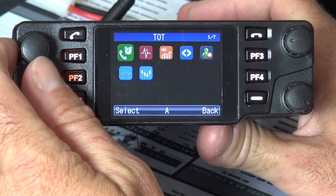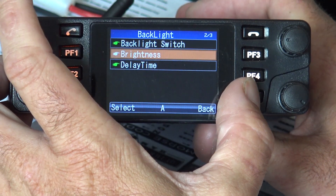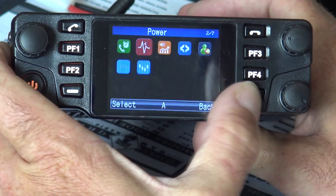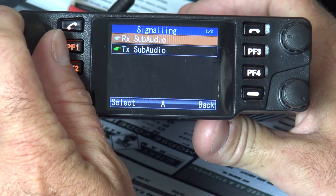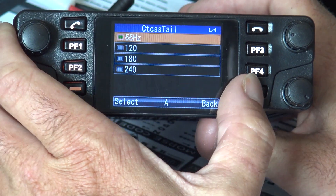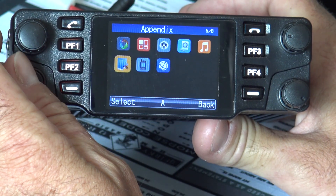Then you have Parameters: timeout timer, power settings — low or high, easily set with a function button or via the microphone. Also squelch level, bandwidth at 12.5 or 25 kHz (wide or narrow), busy channel lockout, and signaling which covers CTCSS and DCS. There's a subaudible tone setting and a CTCSS tail option. Then Tone Set with profiles for key beeps, power-on tones, and other audio customizations.